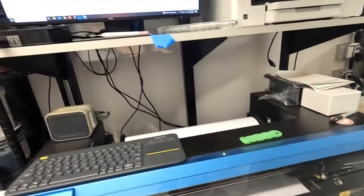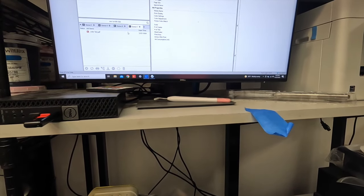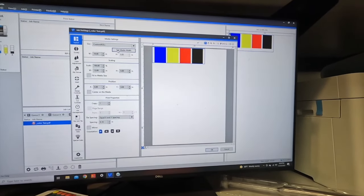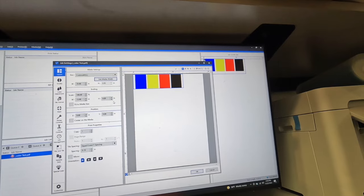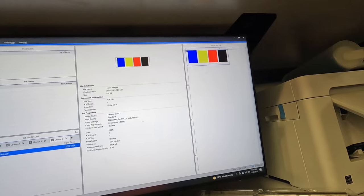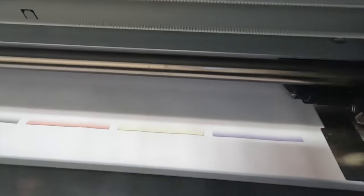Alright, looks like it's done its cleaning. Let's go ahead and send this thing to print. Let's do our color test here. I think that should be good. Let's go ahead and send it to print — print count one. I'm not going to let you guys wait for this thing to print because this thing is super slow. We'll be right back.